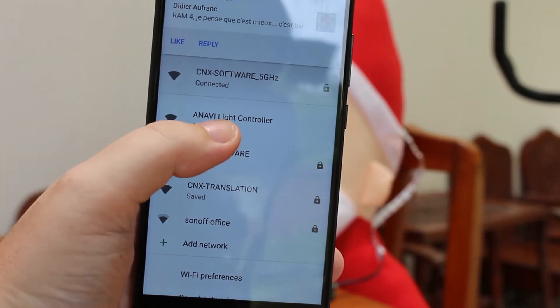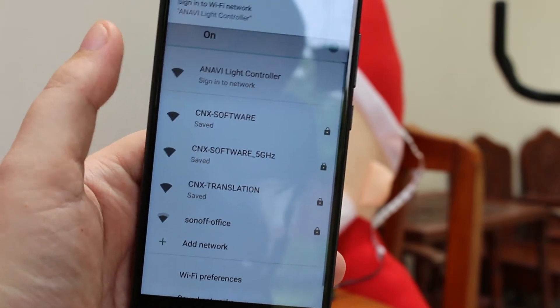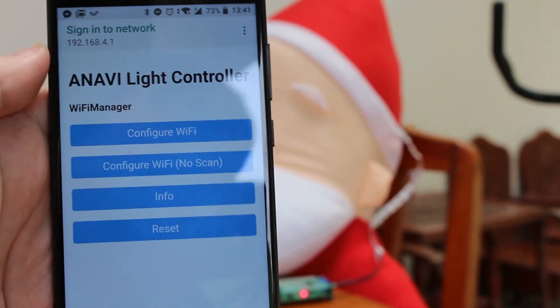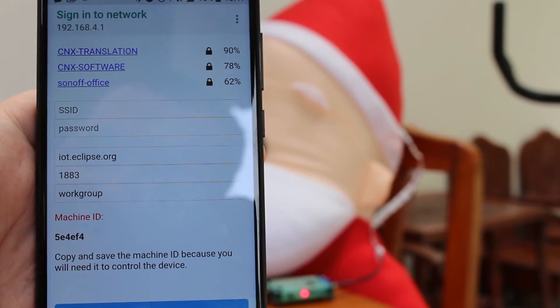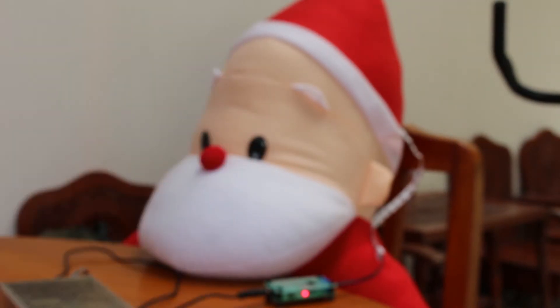You should see the ANAVI light controller network, which you can select and sign in. It will bring up this interface where you can go to configure Wi-Fi and select the network you want to use, then input the password.